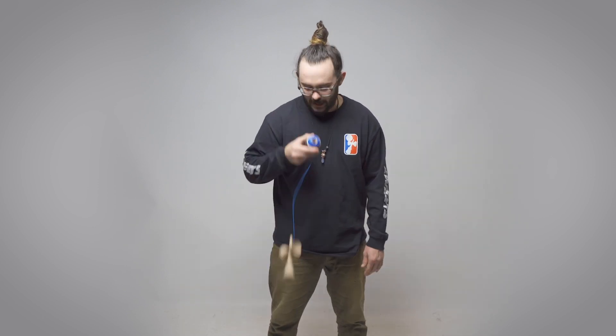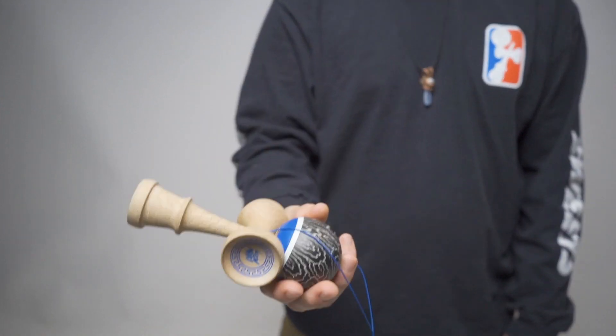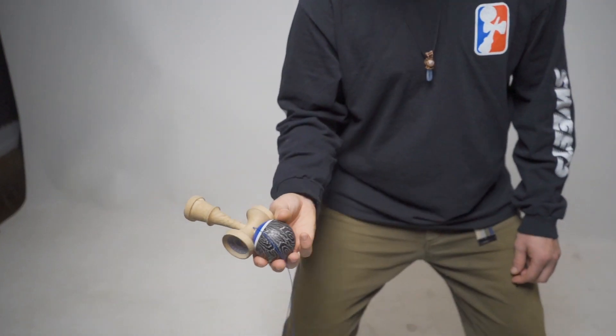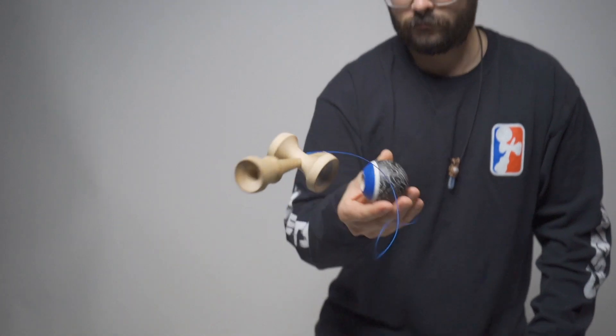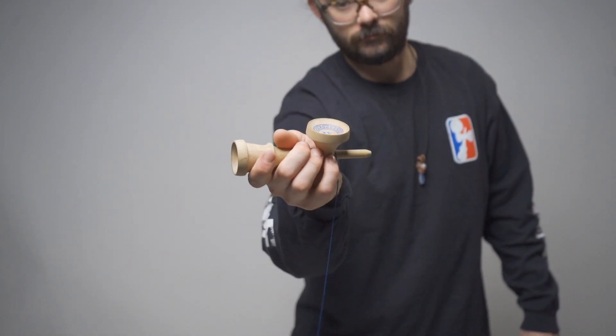First things first, you're going to want to get into airplane. Just like the Darkside UFO, we're going to tilt the Ken to the outside of our body. Same thing with the Darkside UFO as well with that prep — we're just going to pull towards our body to create that UFO motion. And this time, the Ken is only going to go a full 360 degrees instead of a one-and-a-half rotation.